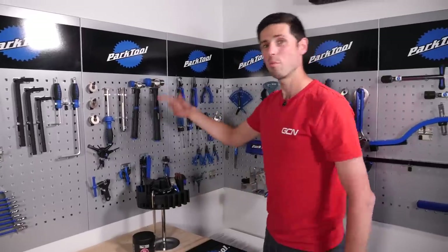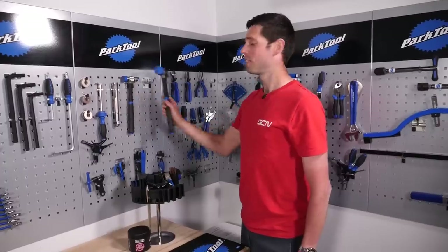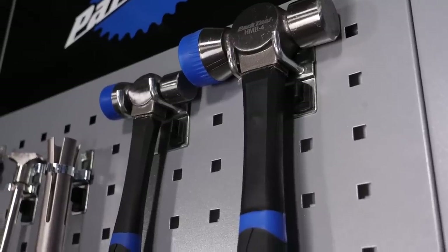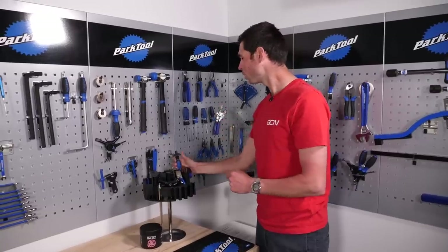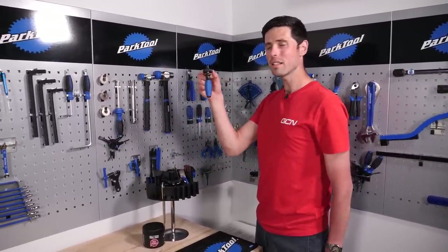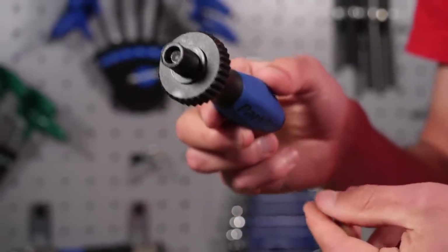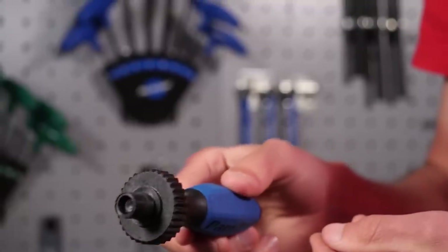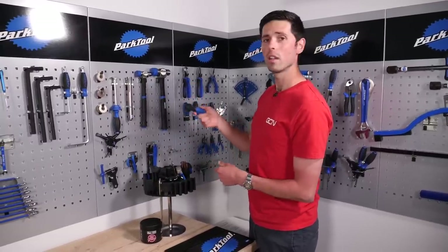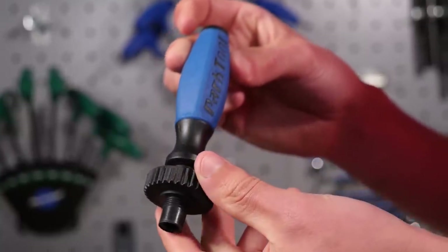A couple of different hammers — pretty self-explanatory. This hammer for hitting stuff out of your bike, this hammer for when that one's not enough. Over here is a fantastic little tool which I'd imagine lots of you will not have the slightest clue what this is. It's something that I use quite a lot actually. This is a dummy pedal effectively. You thread this part into your crank and then when you're working on your bike, you've got a nice little handle to turn your cranks with. Particularly useful if you haven't put any pedals on your bike yet. One of my favorite tools, that.